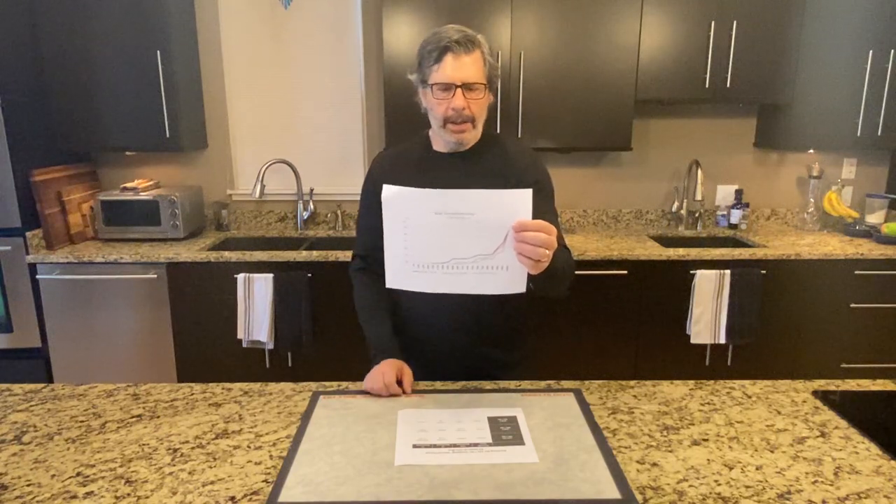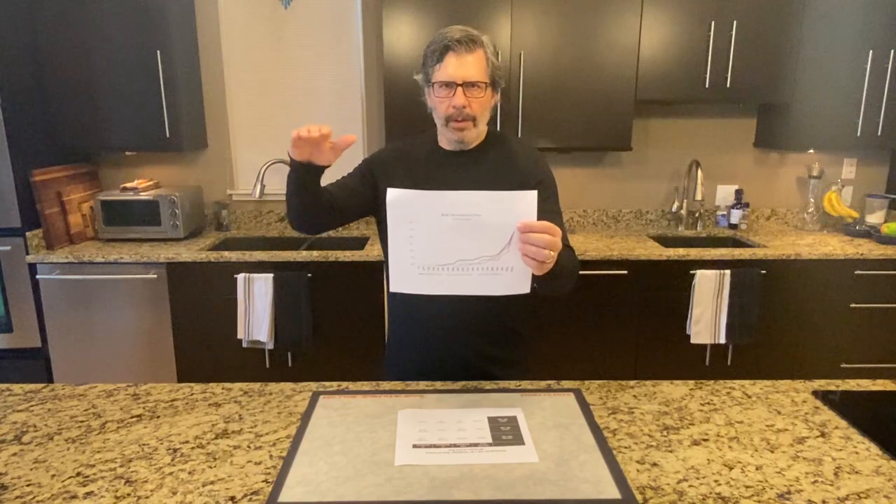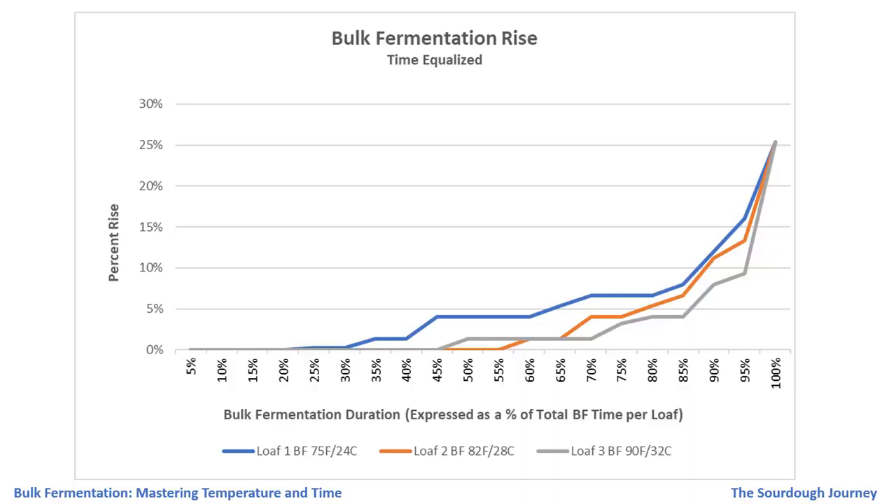The low-temperature curve is on top, the medium-temperature curve is in the middle, and the high-temperature curve is on the bottom. The blue line — our 75-degree Fahrenheit, 24-degree loaf — had more of a slow climb, a plateau, and then a less steep climb at the very end. Contrast that with the gray line — the 90-degree Fahrenheit, 32-degree Celsius loaf — which had an incredibly steep climb at the end.